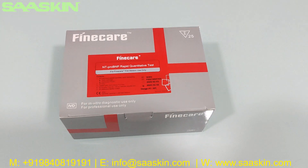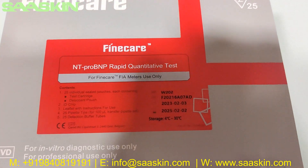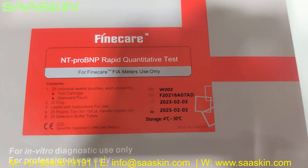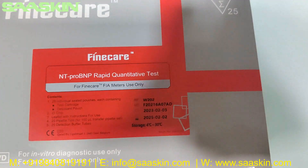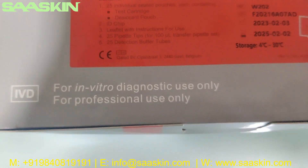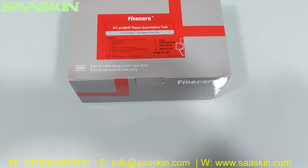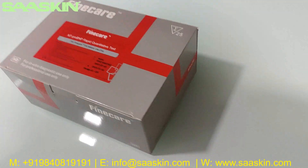Today we're going to see the unboxing of the Fine Care NT Pro BNP Rabbit Quantity Test, to be used in the Fine Care FIA Meters. This is a 25 test kit pack, a CE certified product for IVD purpose only. You can see how this pack looks.